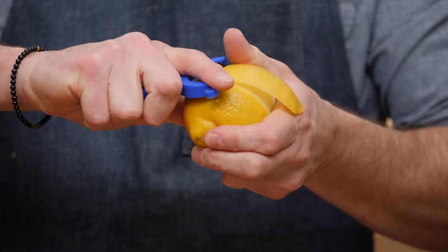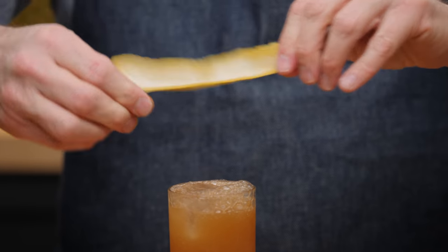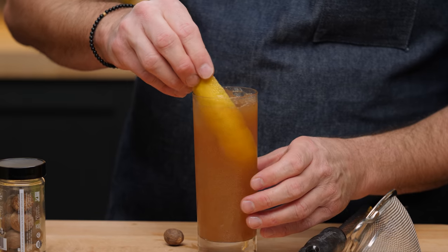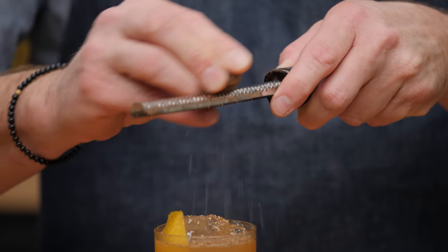For this cocktail I like to give it a nice, very long — what they would call a horse's neck peel. We give it a little of the zest on top, then work it in there at an angle. And then we're going to give it a little nutmeg on top, like so. Give it a sip, shall we?